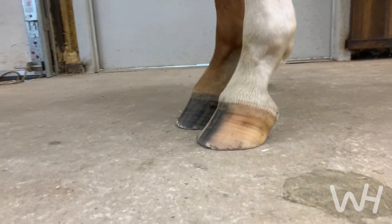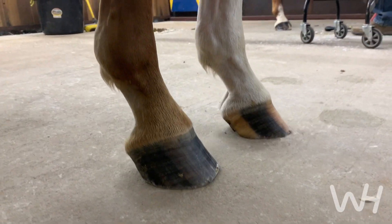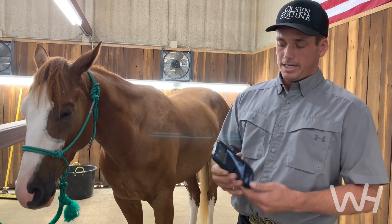It's one thing that I highly recommend for horse owners: get x-rays taken because they can easily send them to your farrier, pop up on your phone, know exactly what you're working with, and see exactly what's going on inside.